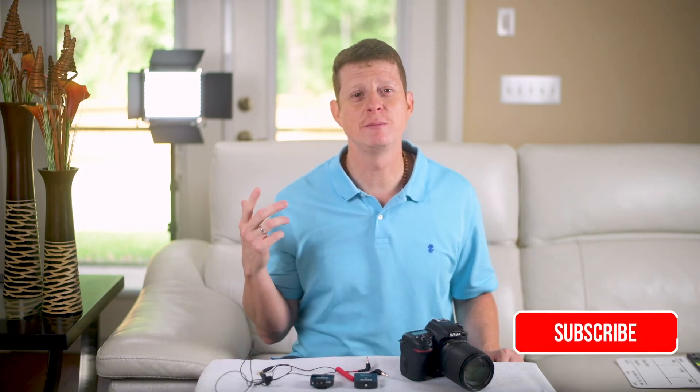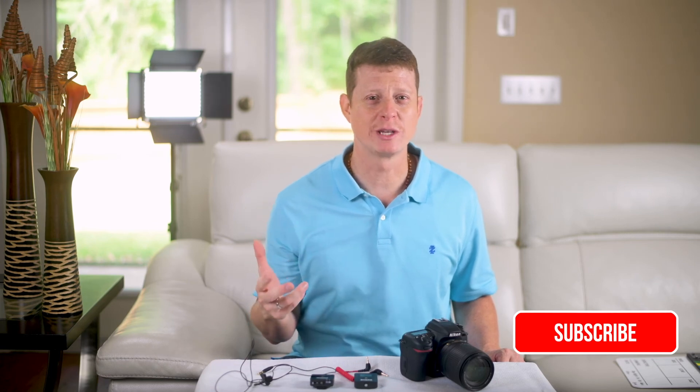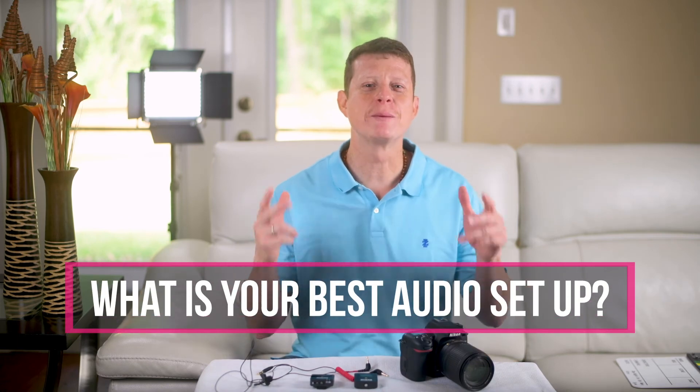Okay, we have seen all the different situations. Definitely I can say Rode did a great job by creating this wireless system for a very affordable price — I don't think at this moment any other system can beat this for a price of nearly $200. I hope you guys have enjoyed this video. Please don't forget to leave your comments below and subscribe to my channel. Question for you: what is the best audio setup that you have? Thank you, and also like us on Facebook — link below — and visit our website. See you next time, bye!